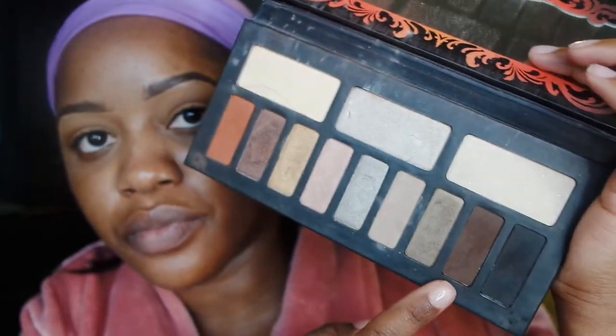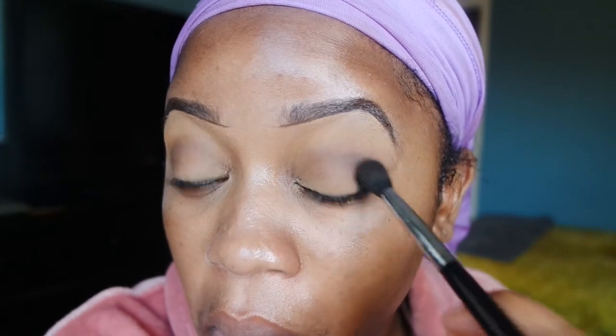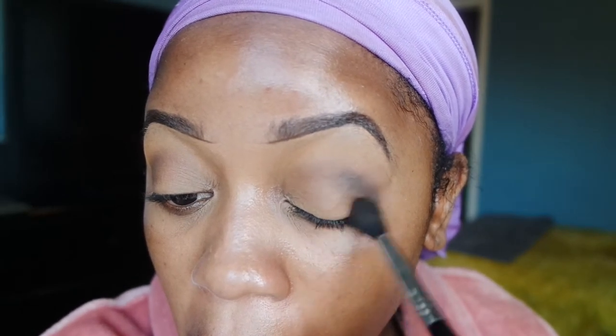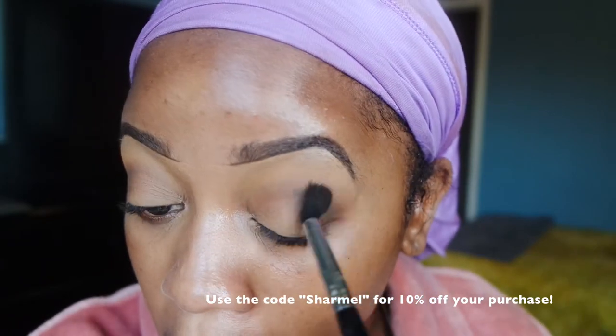Then I'm going to go into my Kat Von D Monarch palette and I'm going to use this dark brown color. I'm going to take my Sigma E40 tapered blending brush and just concentrate that dark brown color into my crease and into my outer V. I do have a discount code if you guys are interested in any of the Sigma Beauty products, I'll leave them down below.